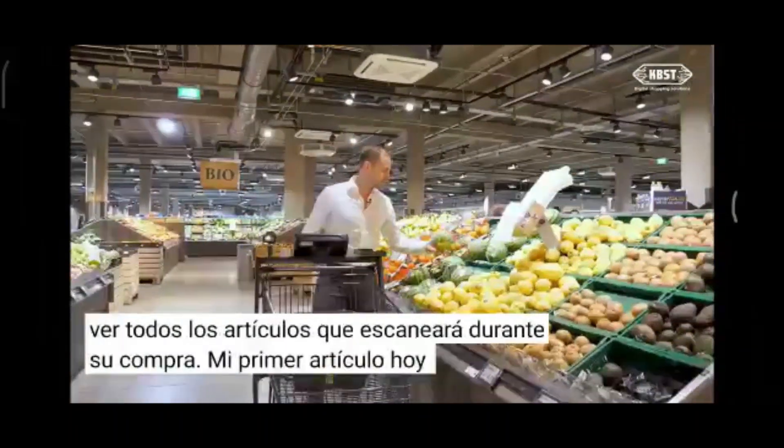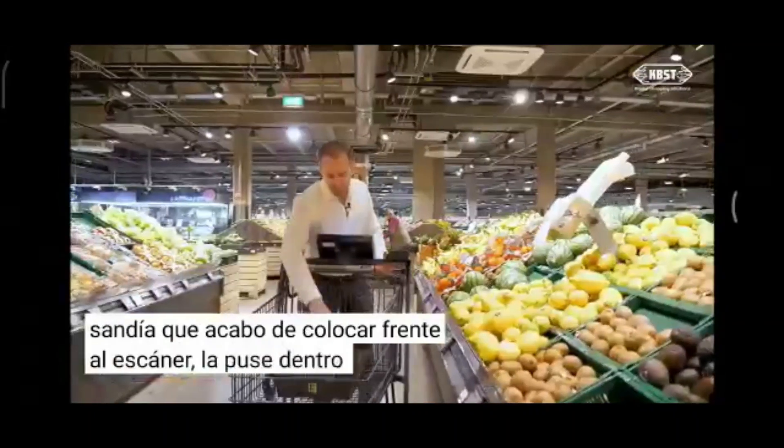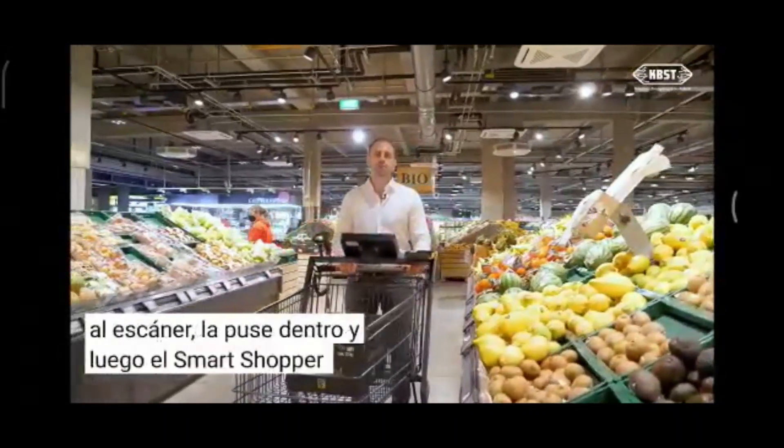My first item today is a watermelon. I place it in front of the scanner, put it inside, and afterwards the Smart Shopper has registered and checked it.